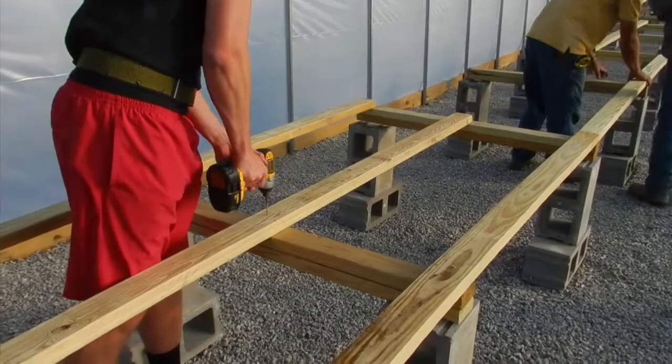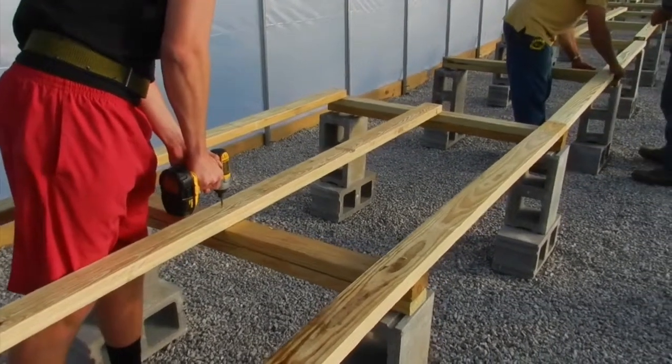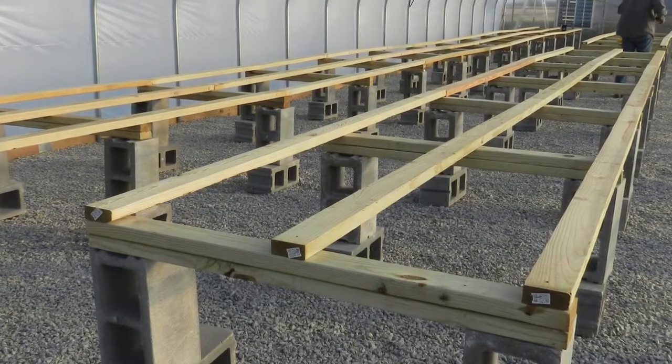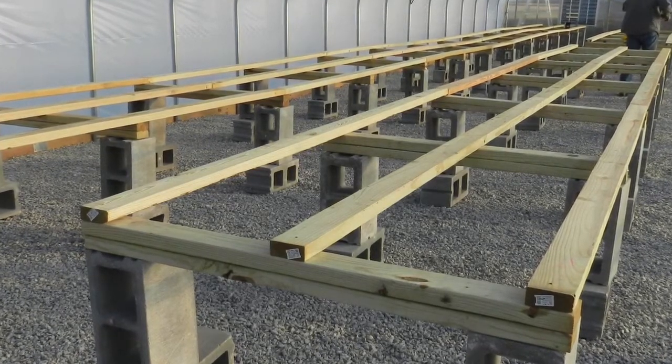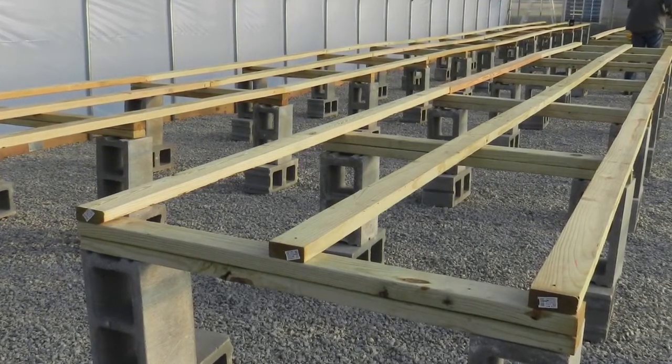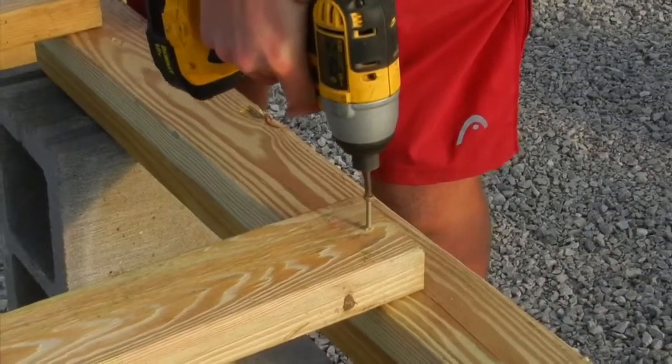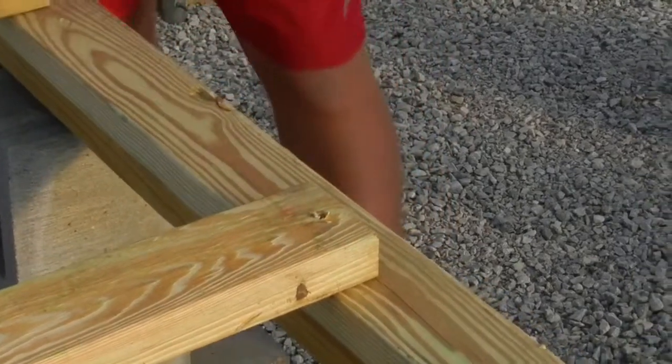The bench top support is completed by placing the 10-foot long construction timbers down the length of the bench. Place one timber on top of each cross arm down the center and along each side of the bench. These sit end to end and run down the entire length of the bench. Fasten down the ends with deck screws. This completes the framework for the bench.